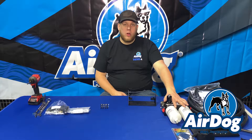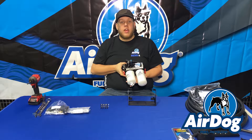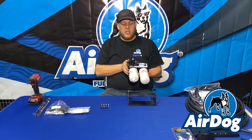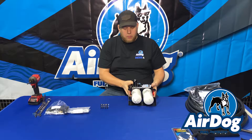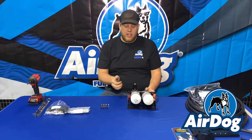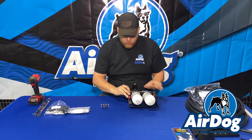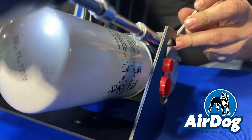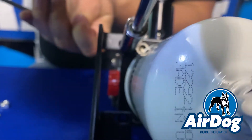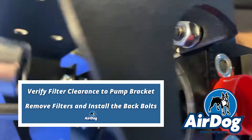We're going to start by mounting the Airdog pump into the cradle bracket. On this particular application, we know we're going to go on the inside of the frame rail. You're always going to want to make sure that the gear rotor side of the pump is facing towards the tank, as this is going to be your suction side. We're going to need to mount it in the cradle bracket accordingly. We're going to start by using the supplied hardware — you will need a 7/16ths socket and potentially a small extension, and the socket heads are 3/16ths Allen wrench if you want to use one of those.